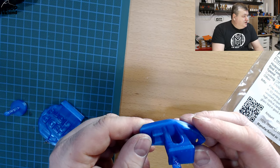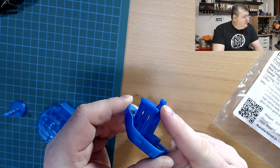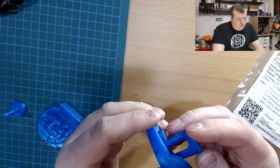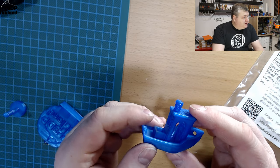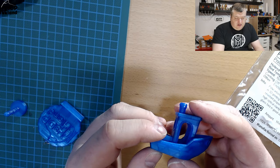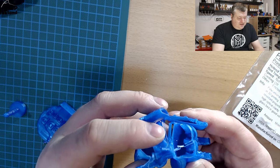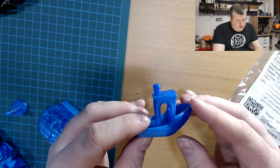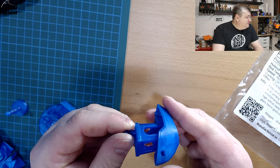I then printed a Benchy and that came out pretty nice, besides the chimney which melted a little bit — I needed to slow that down. But for this print I didn't have any cracking. Maybe on this one I had a little bit more infill, so perhaps you need to print with good infill to avoid the cracking issue. You can see on the other pieces there's no infill, so that's something to take into account.